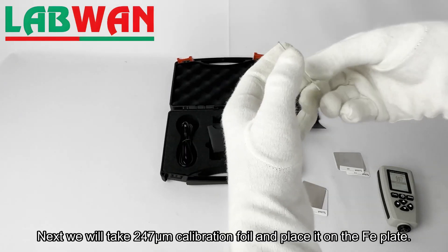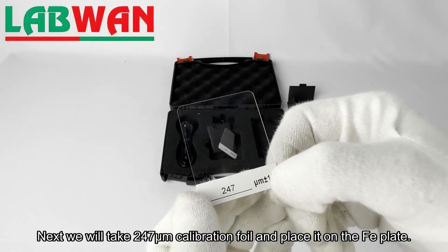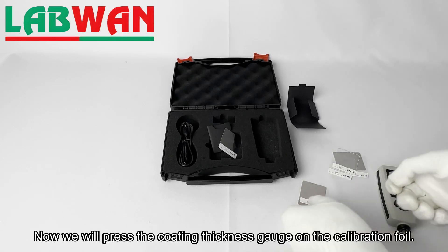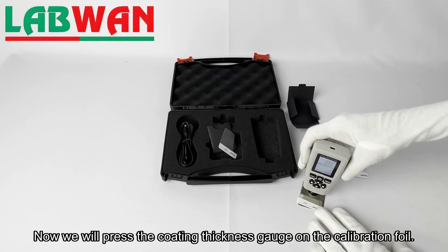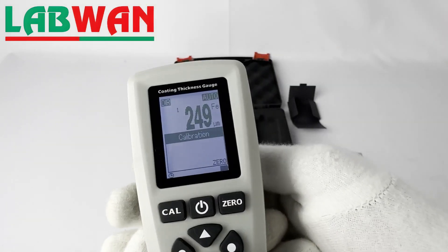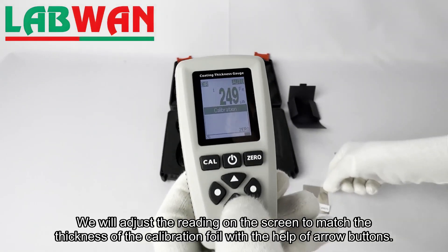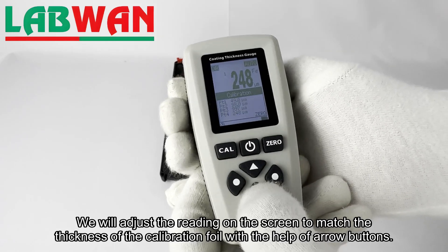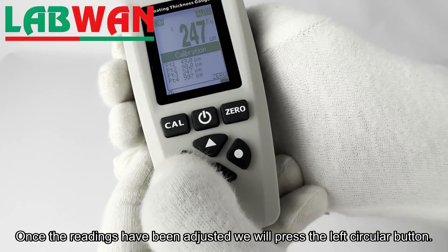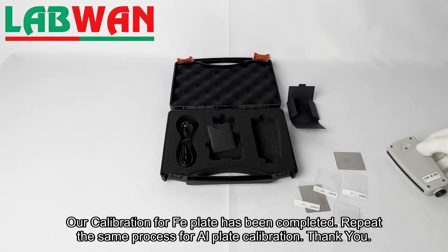Next we will take the 247 micrometer calibration foil and place it on the FE plate. We will press the coating thickness gauge on the calibration foil and adjust the reading on the screen to match the thickness of the calibration foil with the help of arrow buttons. Once the readings have been adjusted, we will press the left circular button. Our calibration for the FE plate has been completed.